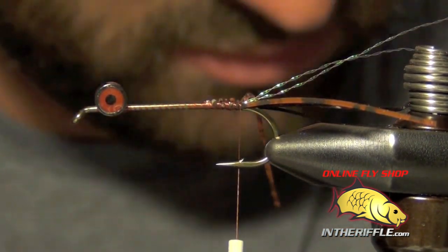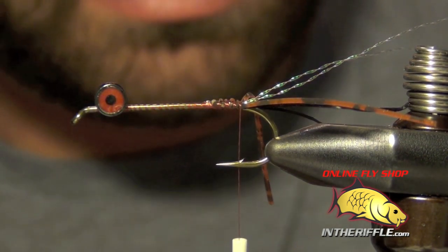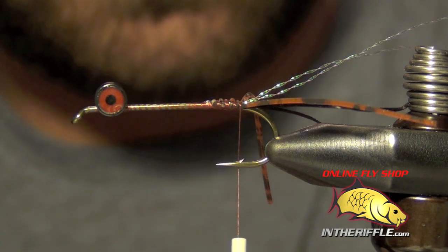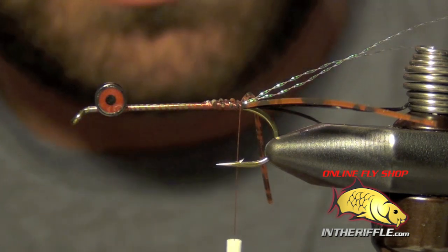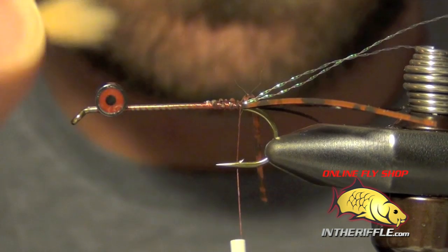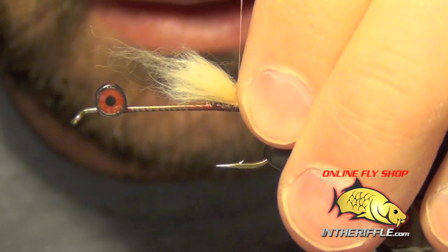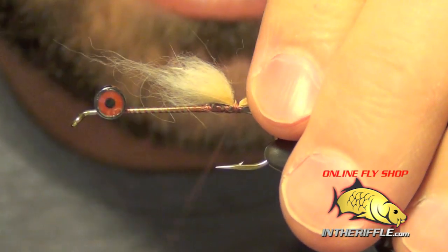Now the next part is to add the breather or mouth portions of the fly. For that we're going to use a lighter colored piece of rabbit, like a light brown, tan, or cream. I strip out all the guard hairs so I just have the fluffy portion. We're going to tie this in — we want it to be about a quarter to a half of the length of the shank of the hook — and just let it stick out there.